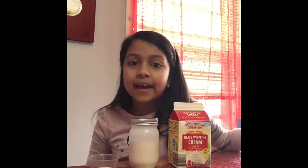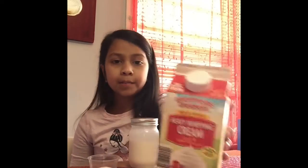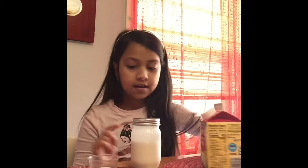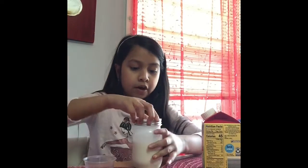Hello, welcome to the YouTube channel. Today I am making butter. I already poured in the heavy whipping cream into the jar. Make sure you pour it in half. We're making salted butter, so we're just going to add in a pink salt inside of the blue jar.